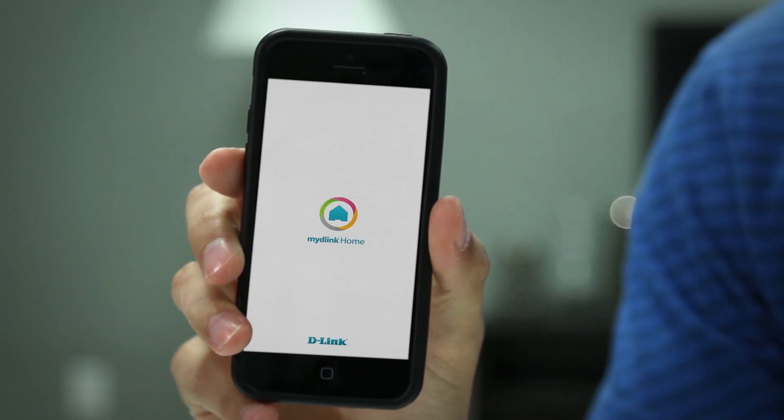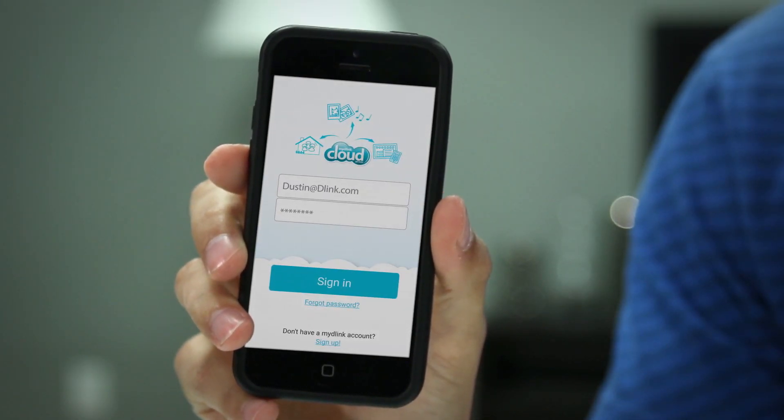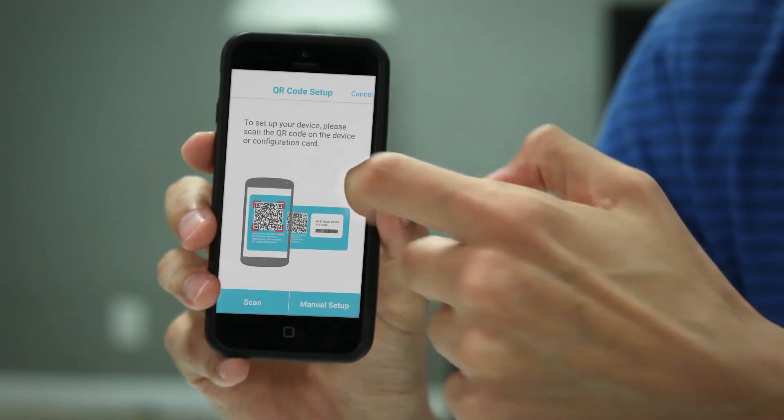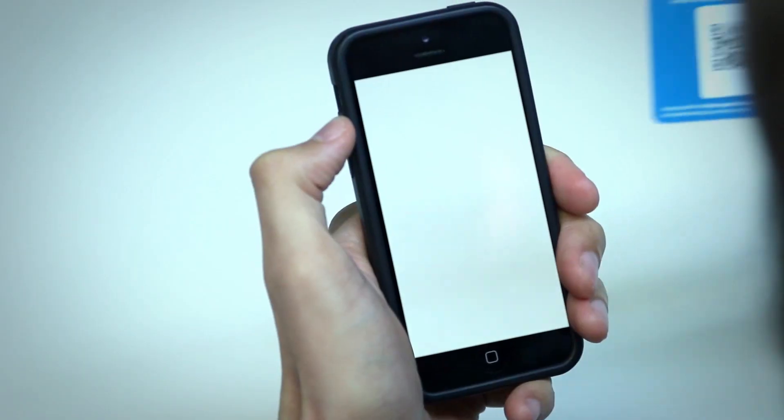Setting up your Wi-Fi water sensor is an incredibly easy process. Once you've downloaded the My D-Link home app, either create an account or log into an existing one. Once you've logged in, go ahead and press add device. Next, take your quick install card and scan the QR code. Then plug your Wi-Fi water sensor into a wall outlet. For purposes of this demonstration only, we're using an extension cord, but we do recommend a wall outlet.